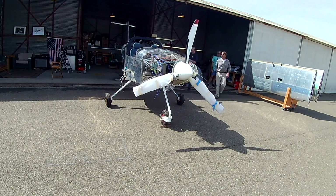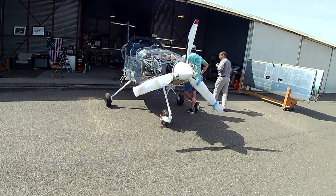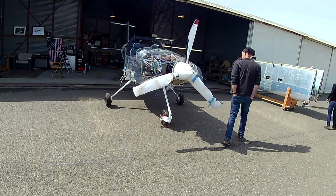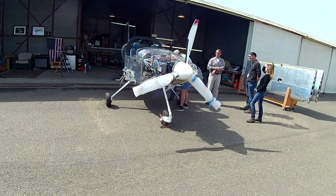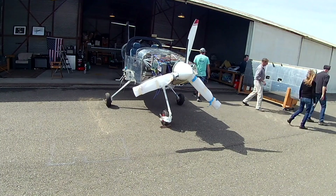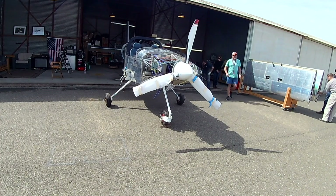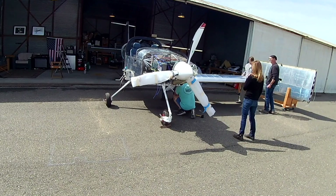I got a whole cadre of my buddies out here. Colin from across the ramp came over to help — I'm glad he was there, he's done this many times. My buddy Paul flew his RV-7 down from the North Bay. David from the club was here, and Shannon, who used to be in the club and lives in Petaluma now, she flew over in her beautiful Cherokee.